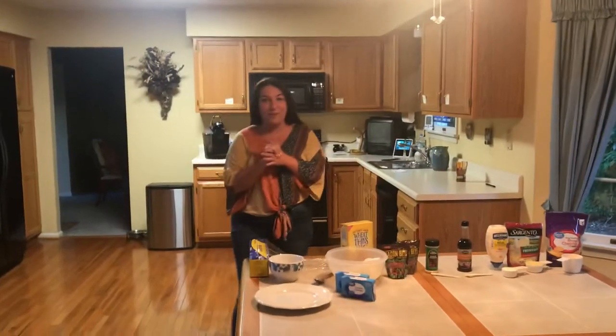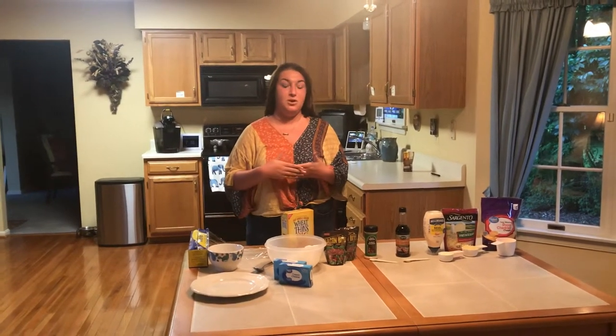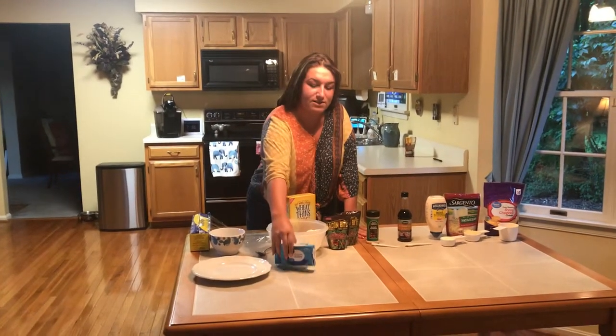If you've ever had to go to a party and don't know what to bring, a cheese ball is a perfect thing. It's super simple, super easy, and everyone loves a cheese ball — it's just really practical. So what you're gonna need is two 8-ounce packages of cream cheese.